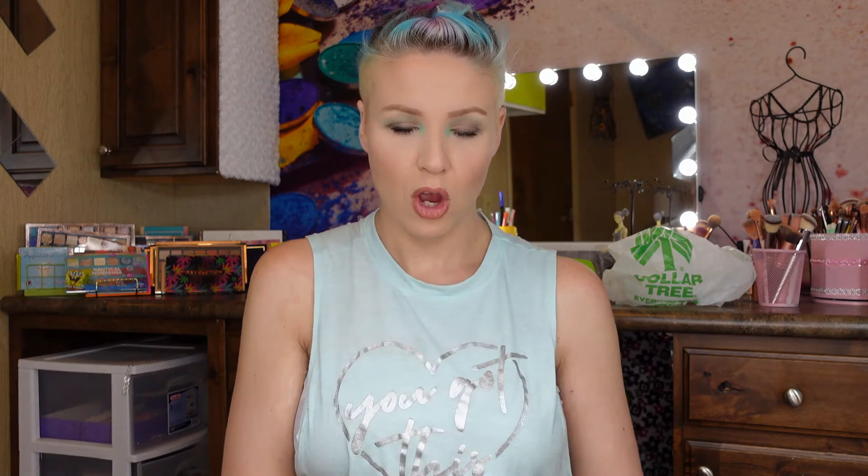I like to go to Dollar Tree for their crafting section. I didn't get a lot of craft stuff this time, but especially around Halloween, Christmas, and Valentine's Day, they have really cute things you can decorate your front porch with. I'll try to add some pictures of what I've done with Dollar Tree craft stuff before to give you an idea of what I'm talking about.